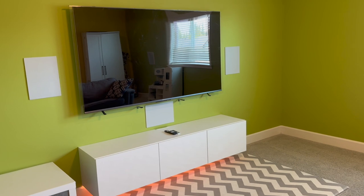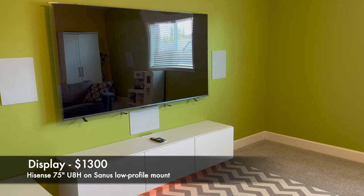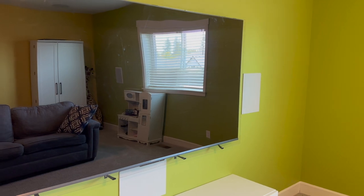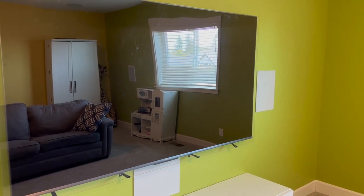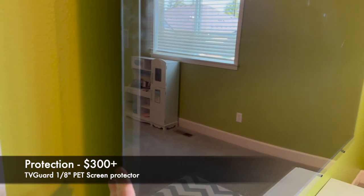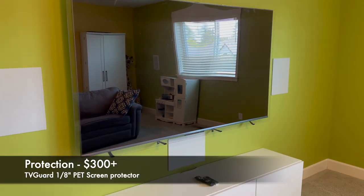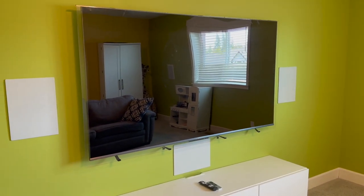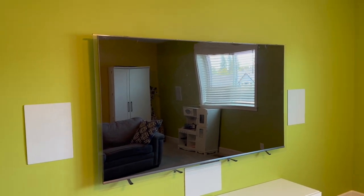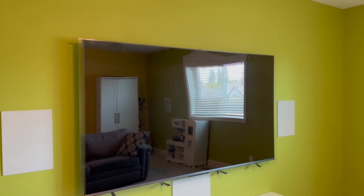What we have here is a Hisense 75-inch U8H TV — it's fantastic and it's big. Plenty of size for your Disney Plus cartoons and all that. What you see on it is a PET shield, basically a plexiglass cover, which keeps the screen from impacts, cat scratches, that kind of thing. It's made by TV Guard — about $300 — or if you feel adventurous you can buy a piece of plexi and make one yourself.